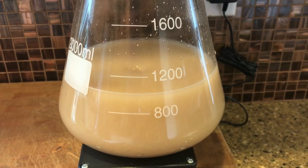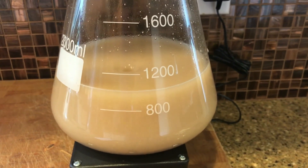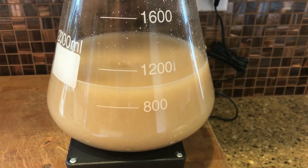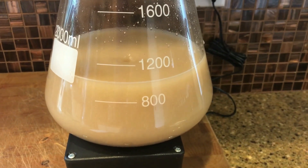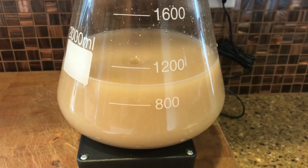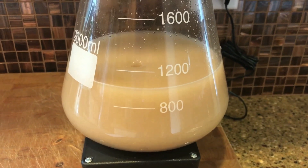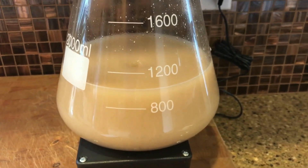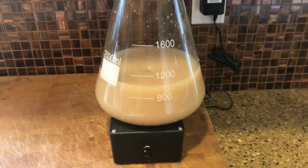Then just pour that slurry in. I'm not really sure about the flavor impact either way — I pretty much just put it all in unless it's a huge yeast starter, like a two-liter one that I'm splitting between a couple of different batches. In that case I'll pour a little of the clear off, otherwise I won't worry about it. Happy brewing!